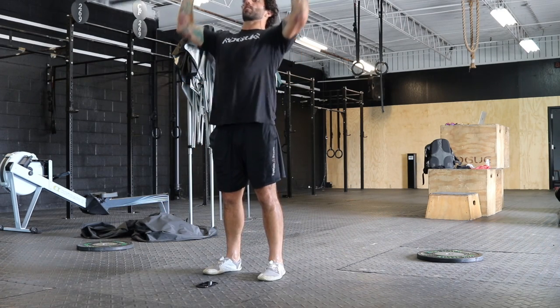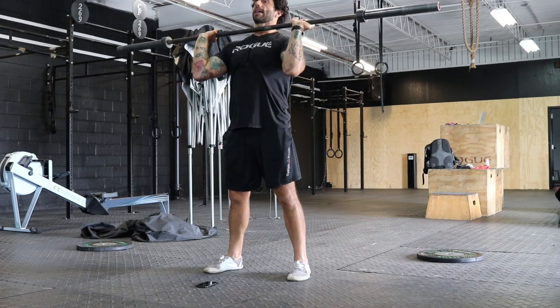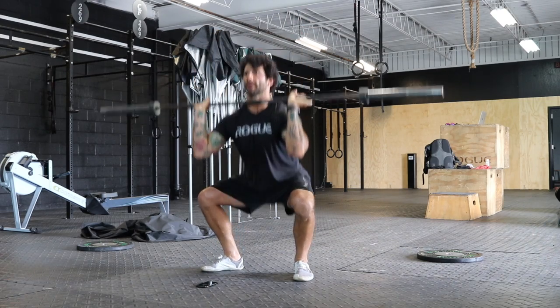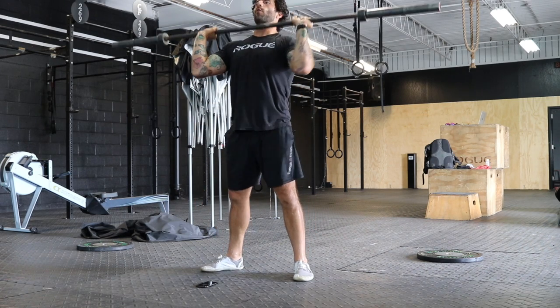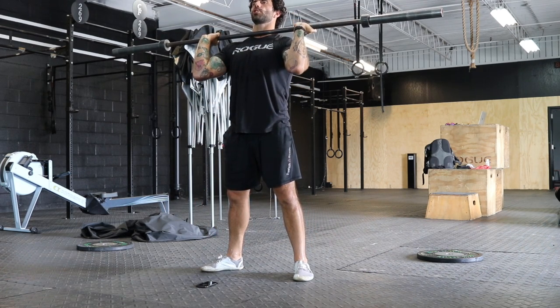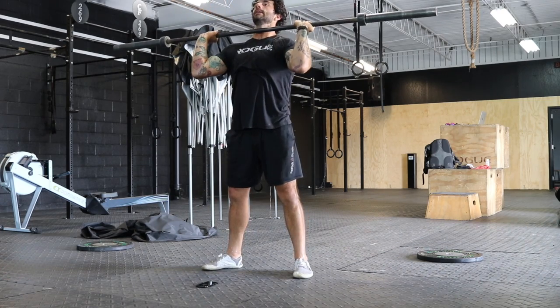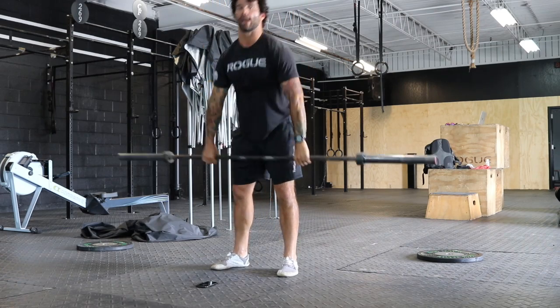After the four muscle clean, we're gonna go to four press, directly into four front squats. Try to keep a full grip on that bar. Get the elbows prepped — they don't have to be super high. And then four shoulder to overhead, so this could be a push jerk or a split jerk, just preparing for that overhead movement.